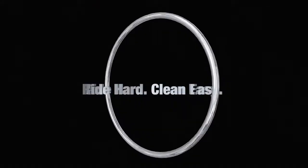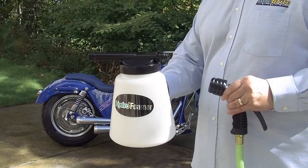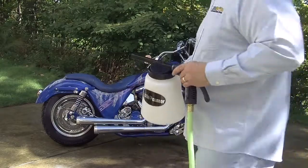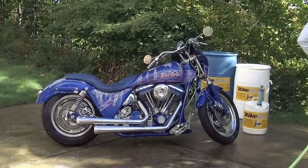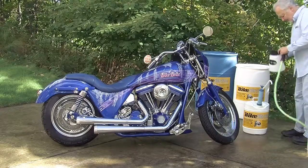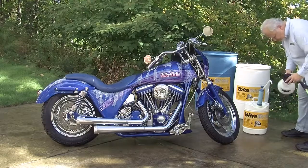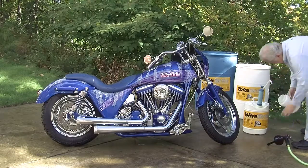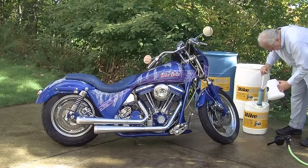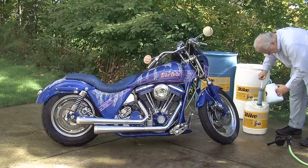Today we are demonstrating our Bike Bright motorcycle spray wash cleaner and degreaser and hydrofoamer, specifically developed to help the professional dealer and bike shops economically and efficiently wash each and every bike serviced in their shop. Bike Bright's triple action cycle formula washes, cleans, and degreases bike motors including bearings and O-rings, painted surfaces, wheels, and trim.